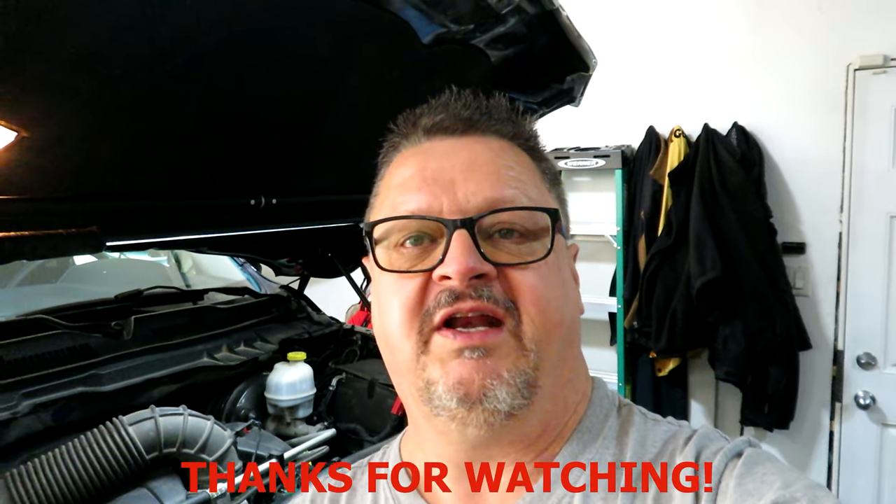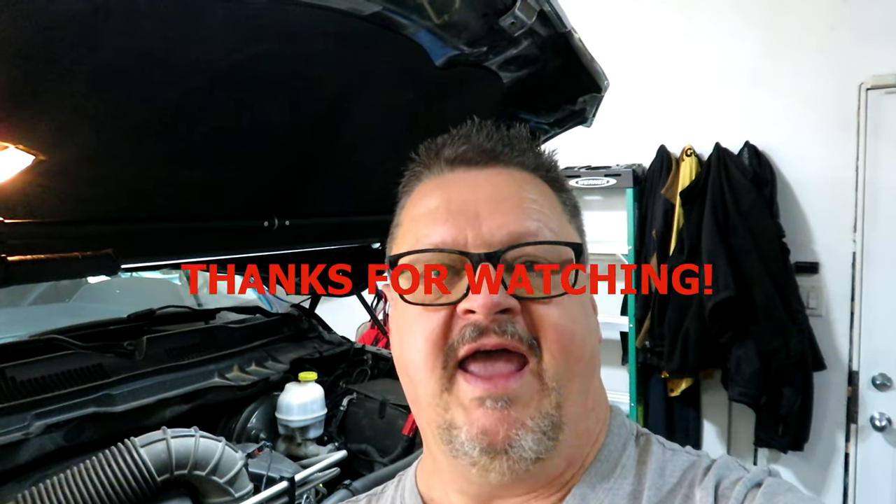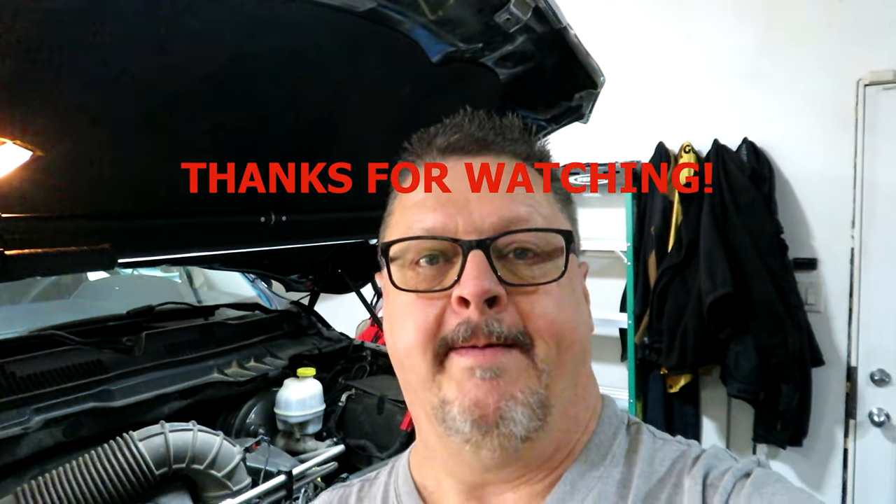That's it for this edition of Mundane Man, where we changed the belt on a 2012 Ram 1500 with the 5.7 Hemi. This process is pretty much the same for many years of the 5.7 Hemi, but make sure you have the proper routing or draw a picture. If you like these kind of videos, don't forget to like, comment, and share with your friends — and we'll catch you next time!